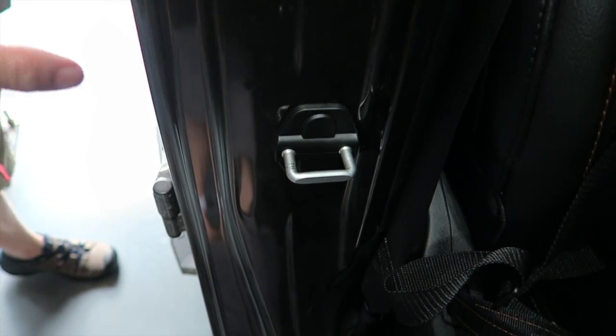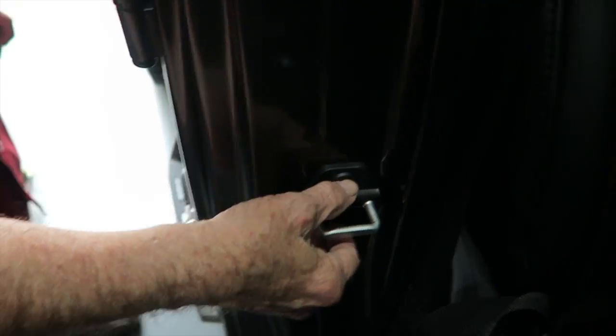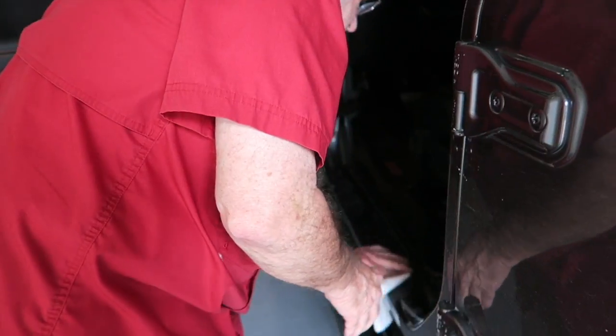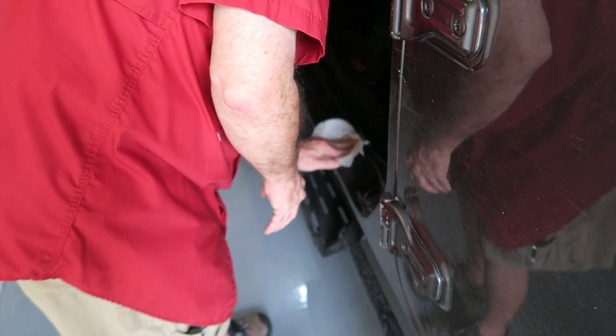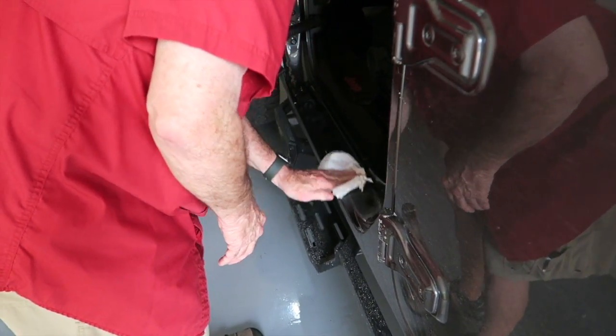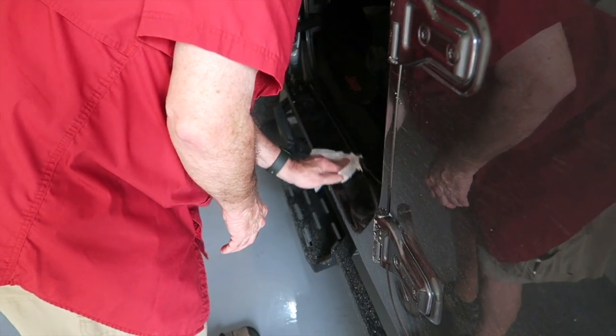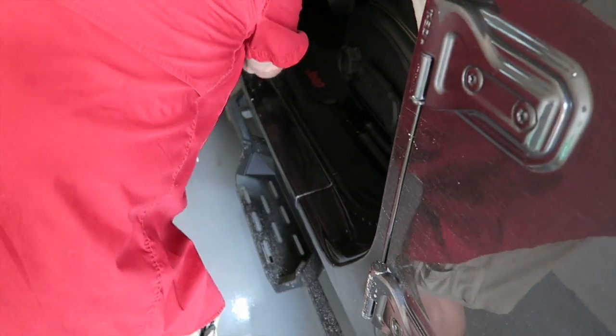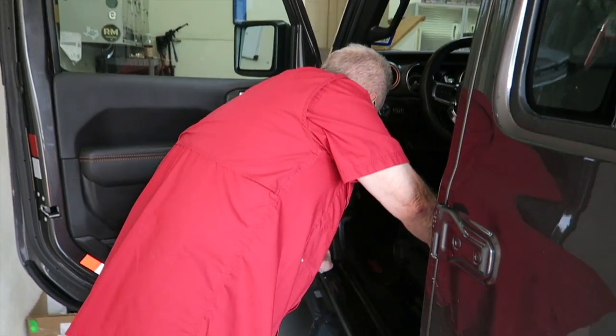It does look better. Now as far as the door entry guards — first up, you want to clean off the sill, obviously. Randall is doing that now, just using a little bit of rubbing alcohol — the go-to for cleaning, I think. Do that to get any dirt or grime off so that you have good adhesion. If there's any oil or anything, that'll stop that tape from sticking.